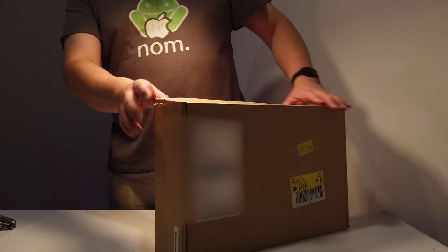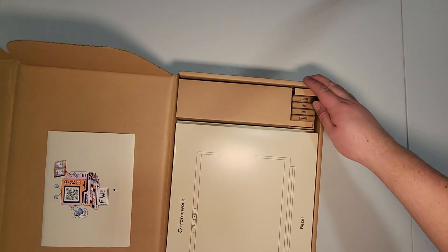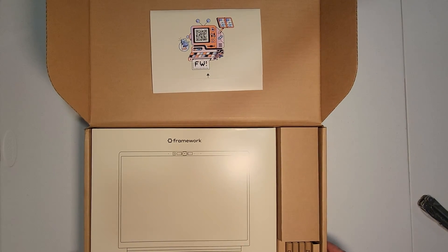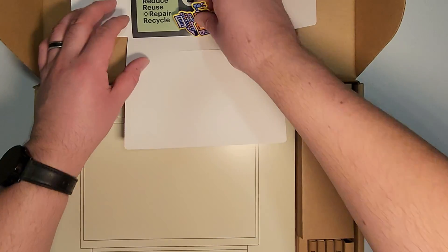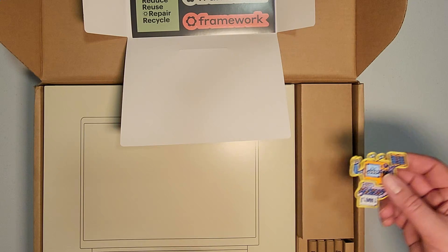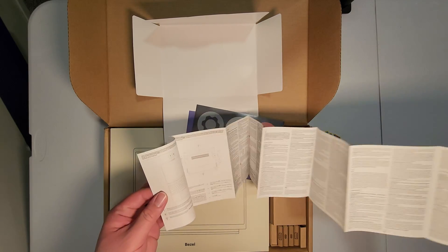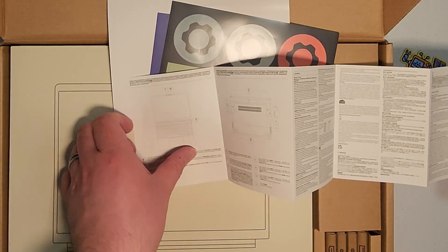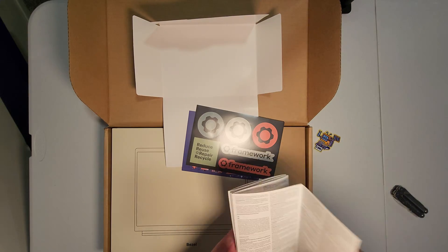This is the DIY edition, so I got this for the lowest price you can buy these for. Inside we've got a Framework bezel — and there's also a little badge, you could put that on clothing or something. It looks like a pre-order bonus or limited edition item. There's also a quick guide card showing the components that I ordered — pretty cool.